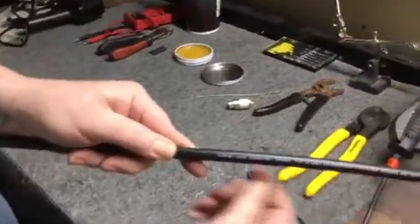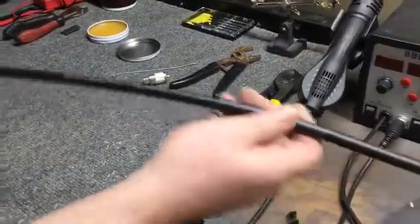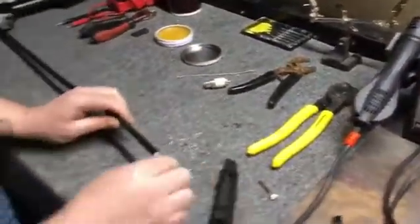LMR 400 times microwave coax. First thing we're going to do is turn on the soldering iron and let that warm up while we're working with the coax here.